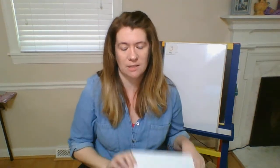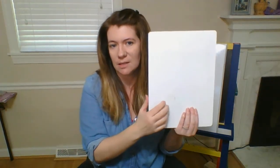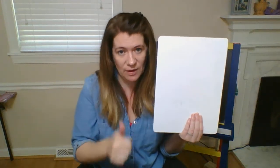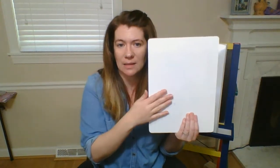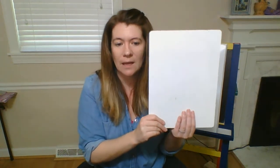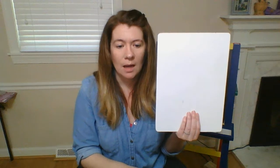Hi friends, for today's small group we're going to do a fun activity where we draw a monster. You need something to draw on — if you have a whiteboard that erases, that's perfect. If not, just paper and a pencil will work, because we're going to erase some things too.